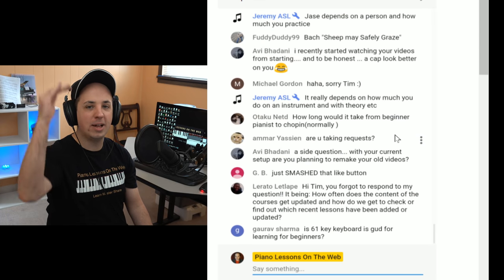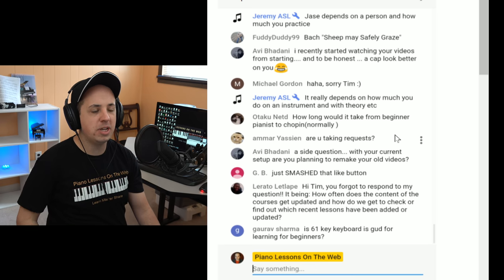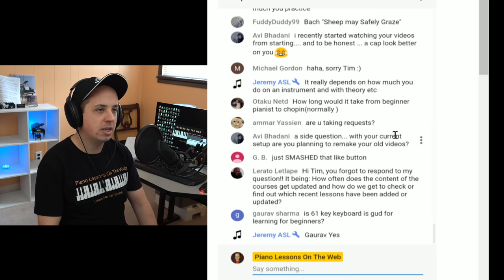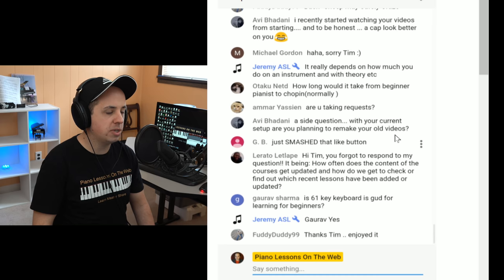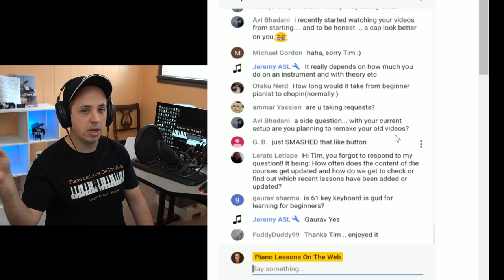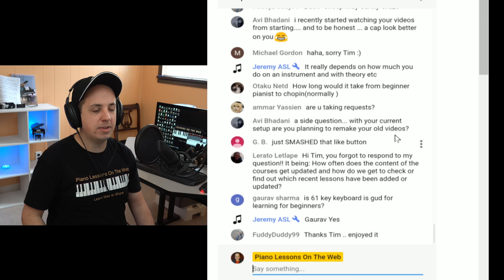A side question: with your current setup, are you planning to remake your own videos? Sort of — not like one for one. If there's a video I felt had a lot of potential that I released before and I can do a better version of it now, you're probably going to see a little bit of that. But I'd rather branch out into newer territory for the most part. I do like to revisit something every once in a while — so the answer is kind of in the middle. You're going to see some redos of certain things, but I don't want the channel to be all like that.